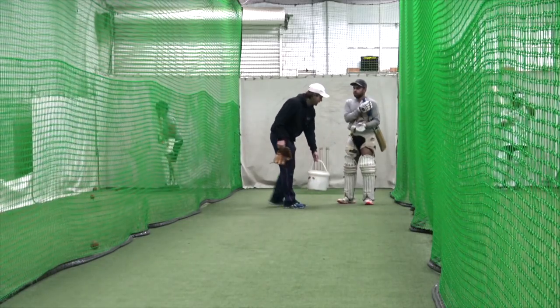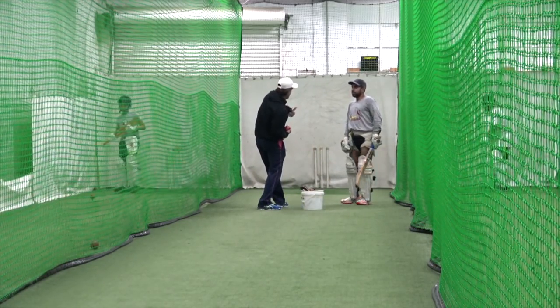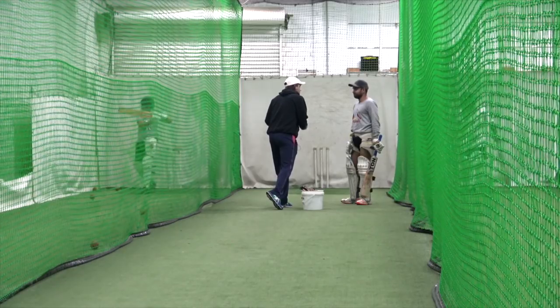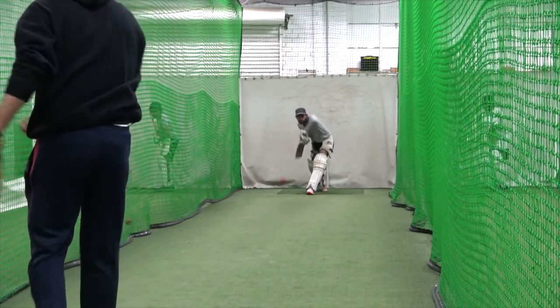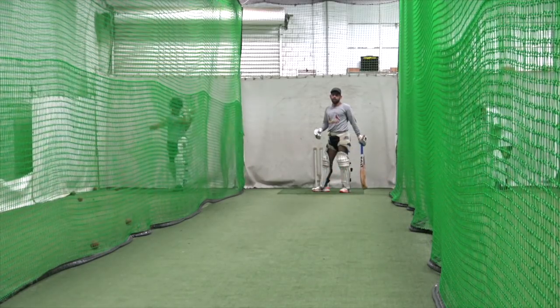Shape looks good. Your bat swing is excellent. All I'd say is sometimes your weight just sits a little bit back, so you've got to really get off that heel and try and bend that front knee and get your weight over into the front, into the shot. I want you to be positive — look to hit the ball.